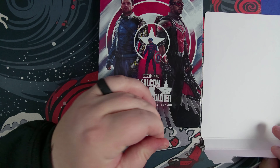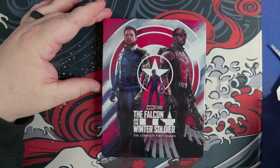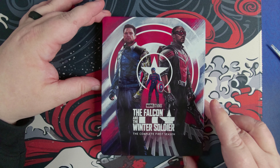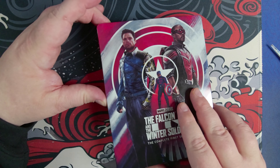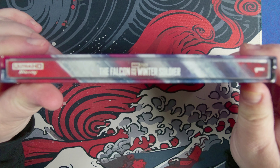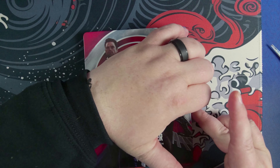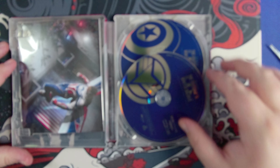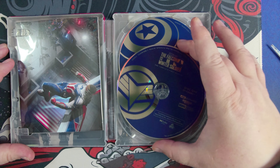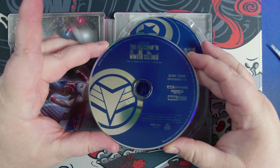It might have been $45, but I've seen these on Amazon as well for closer to $55. So definitely check around for the pricing. Then we've got the Captain America version here on the back. So there's supposed to be some extras in here.